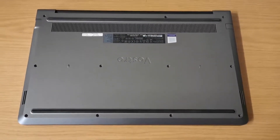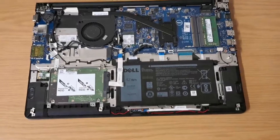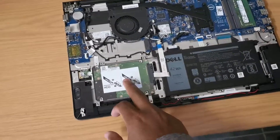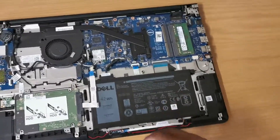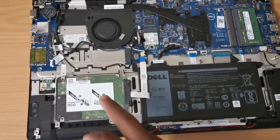Let me show you inside after opening it. This is how it looks inside. My aim was to replace the hard drive — it is faulty. So here is the hard drive, and here is the battery. That is what I wanted to replace: the hard drive.